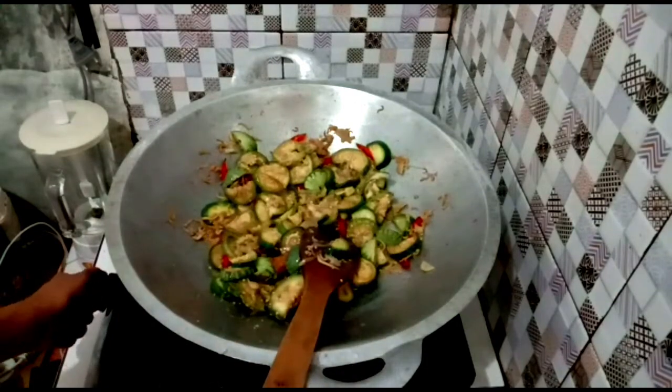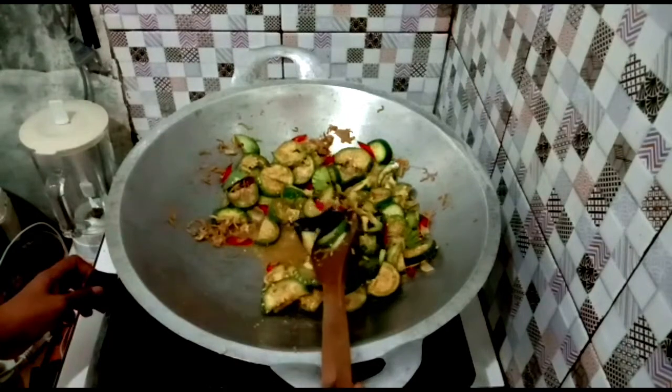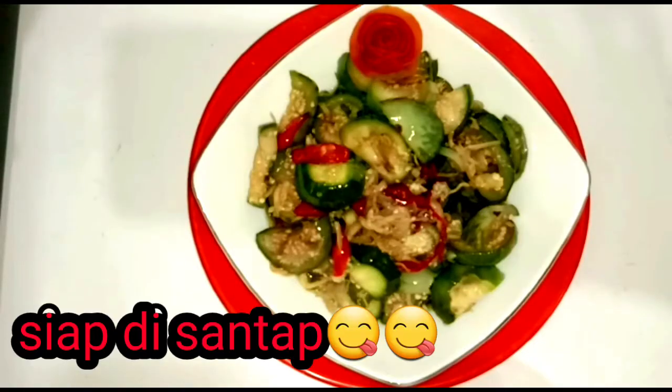I'll show you how the pan is cooked. I'll make the pan again. I'll show you how the pan is cooked. I'm going to cut the pan. I'm going to cook the pan. I've cooked the pan. Thank you.